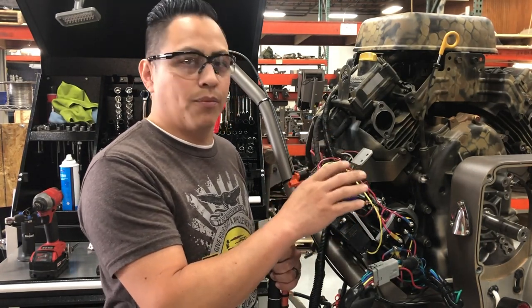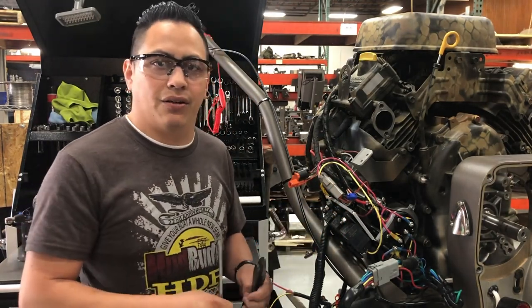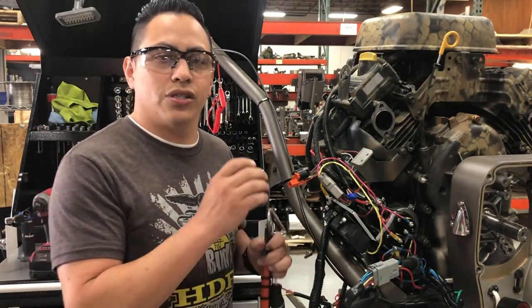Just as a side note, this is only for Mudbody motors. Nothing else — nothing to do with Briggs and Stratton, it's just Mudbody motors.